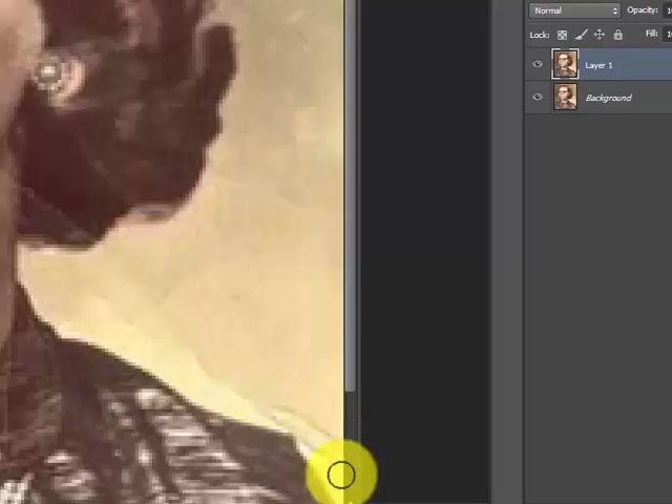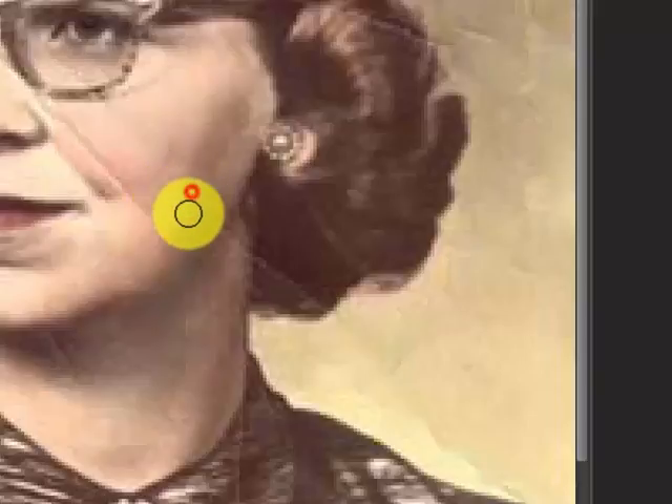Smudging this out, smudging that out. When you get into the face you're going to have a few issues — you've got to do this slowly. I tend to do maybe one or two strokes at a time. I'm in the hair and I could go into the face here — this could be tricky, takes a little time and a little bit of patience.